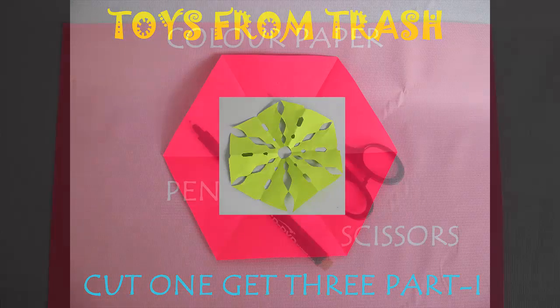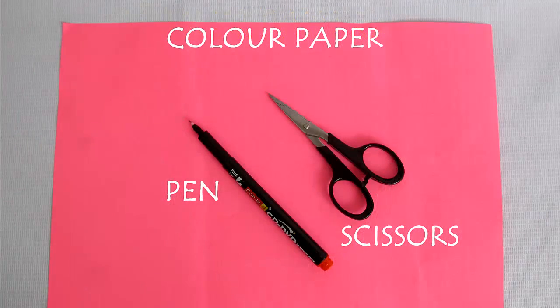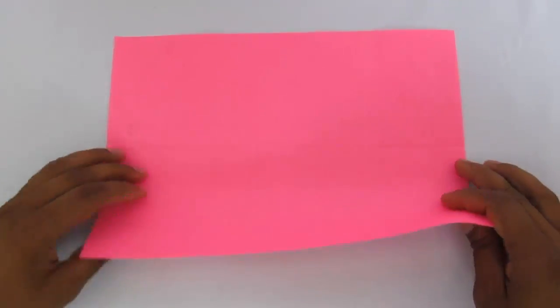We will make three regular polygons — a hexagon, a triangle, and a star — with just one cut, in this first part of the series: Cut One, Get Three.